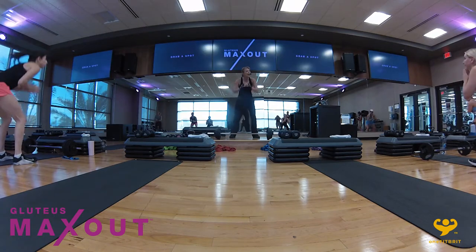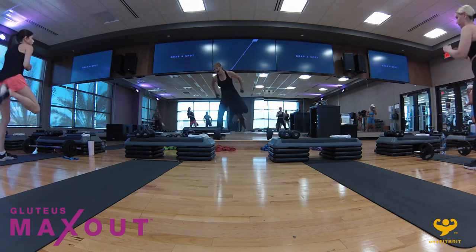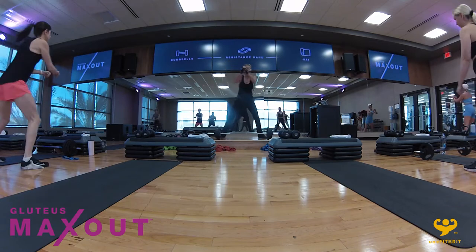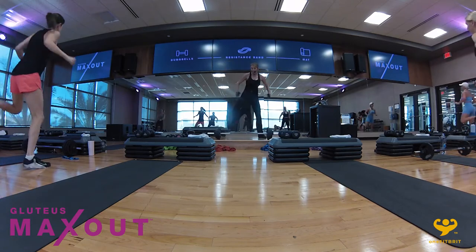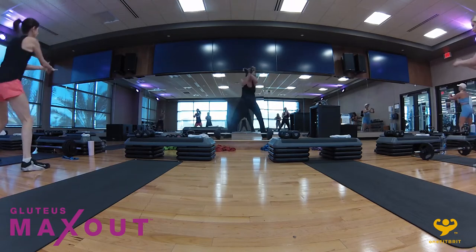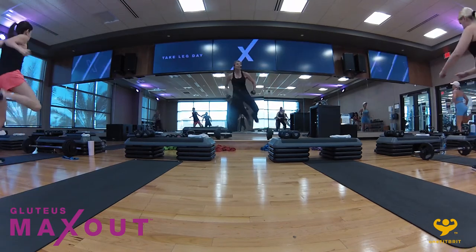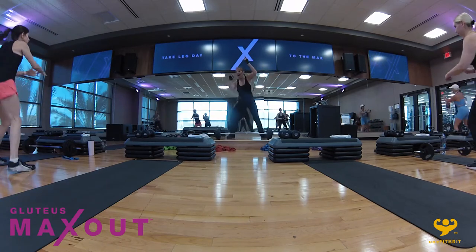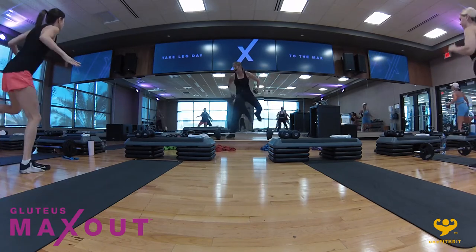From here, let's go ahead — hamstring curl. Take it in, two, three. I don't have long to get you ready for that big heavy weight, so we're going to start to drive the arms back harder. Take it in — single, single, double up.